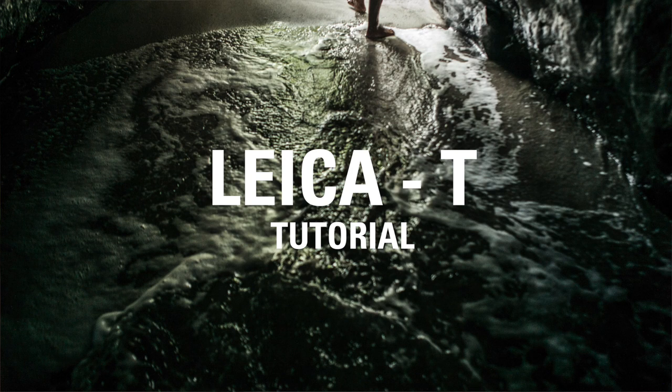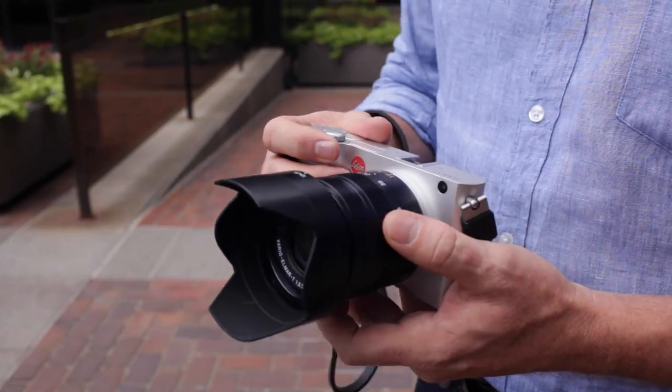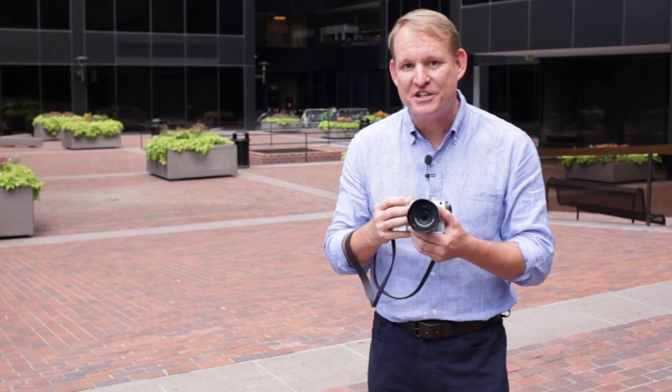Hi, I'm Tom Smith with Leica Camera, and I'm here today to give you an overview of one of our newest cameras, the Leica T. The Leica T is not only one of our newest cameras, it's one of our most exciting in that it combines Leica's dedication to craftsmanship and quality, optics, with some of the newest features in digital cameras.